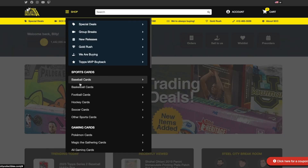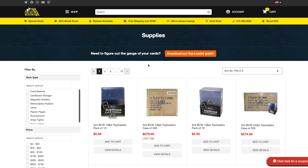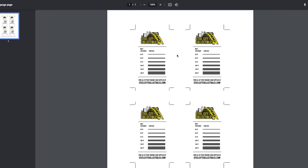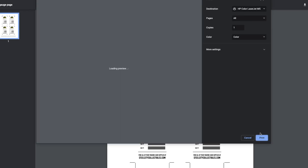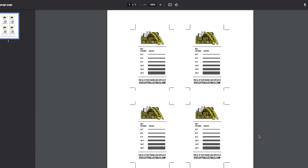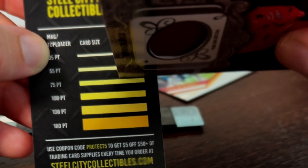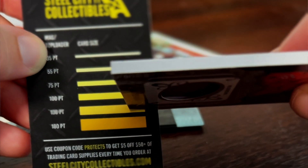Depending on what kind of memorabilia the card has inside, finding the gauge of your trading card is super easy, as Steel City Collectibles offers a free, downloadable, and printable trading card gauge right on our website. Simply download the gauge from our supplies page, print it out on any normal printer, and you can begin using it right away. Hold your trading card perpendicularly to the paper so you can see exactly how thick your trading card is using our card gauge.